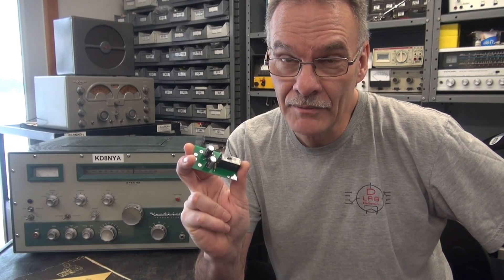Greetings from D-Lab. By special request, I'm going to install the D-Lab K1 push-to-talk module in a Heathkit Apache TX-1 — the heaviest transmitter I've ever had in the shop. Should be a good time. Here we go.